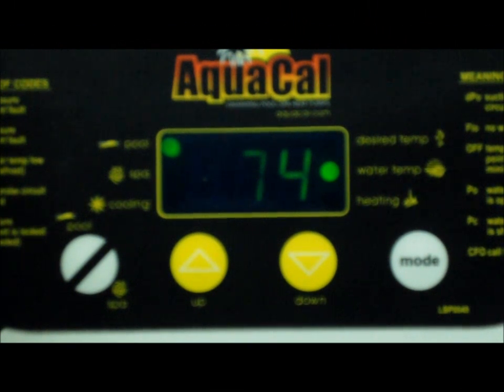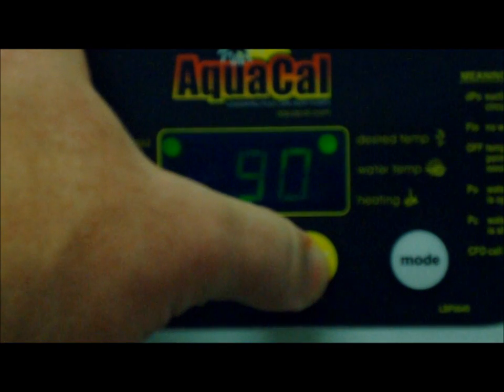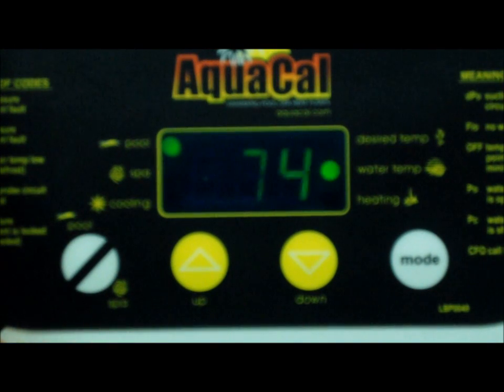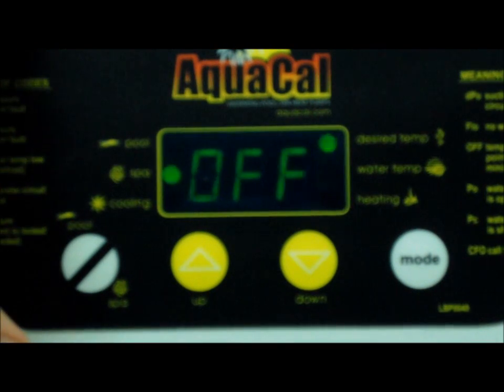Here we are at the AquaCal Autopilot touchpad where I'm going to show you the super secret codes of how to hook this up to an external controller and have it respond. First, we're going to hook up a two-wire controller such as an Autopilot Commander or a Jandy AquaLink. What you do first is take your desired temperature and turn it all the way down — keep going until it says off. Hit your pool/spa selector switch and make sure they both say off.